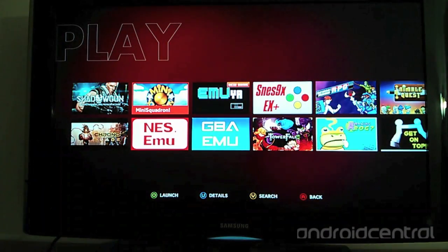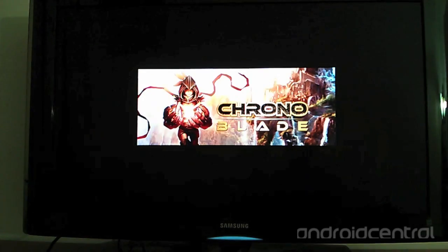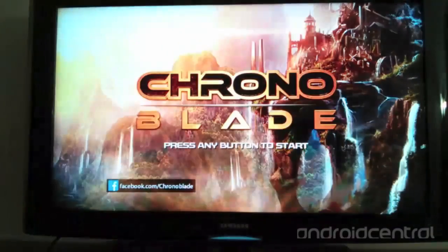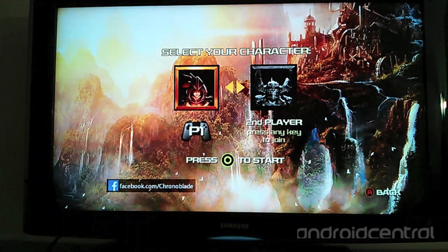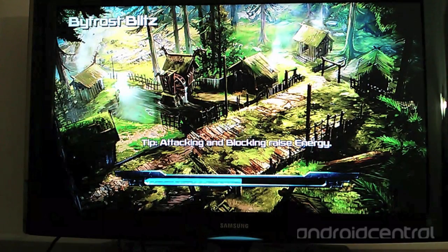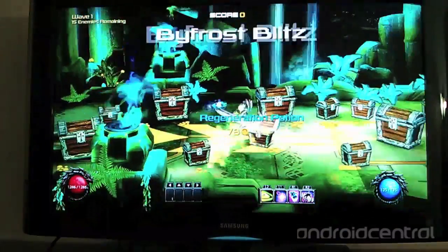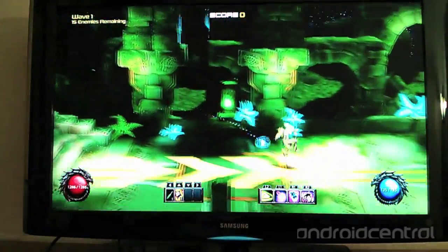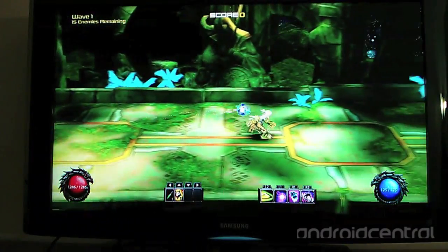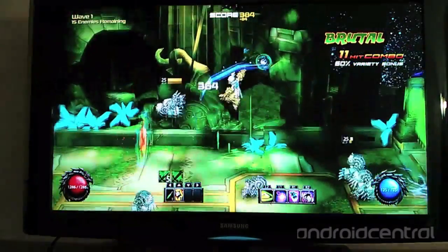Let's take a look at the games. The first game is Chronoblade, an action side-scrolling beat-em-up that is very fast-paced and graphically intensive. Unfortunately, OUYA has some trouble keeping up with the game at times — when there are a lot of graphics or a lot of enemies on screen, it will slow down a little bit. You can see it slowed down in the beginning there for a couple seconds. It's not horrible and it doesn't break the game, but it is noticeable for anyone who cares about lag.